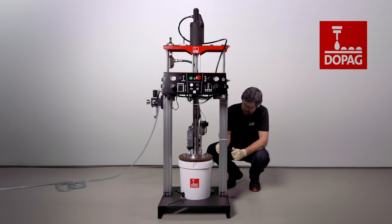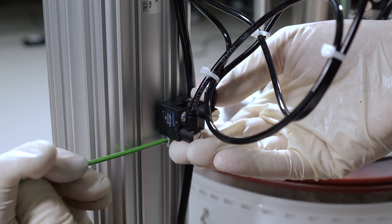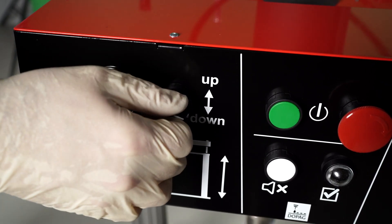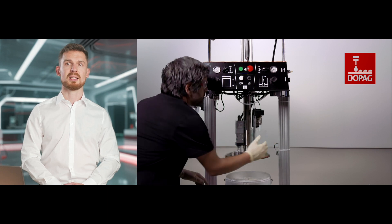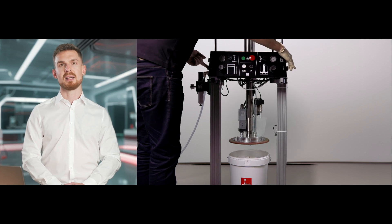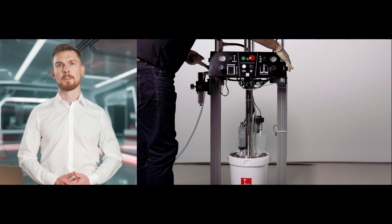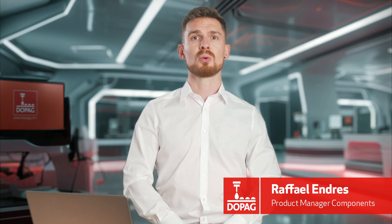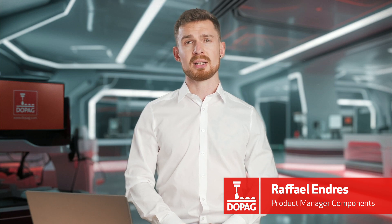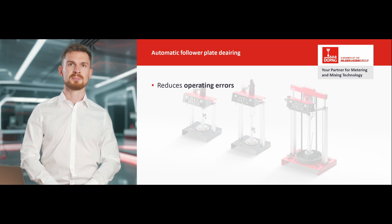The level sensor for the drum edge detection is set once before moving down the follower plate. This is required in order to activate the automatic follower plate de-airing. Once the sensor has been adjusted, we move the follower plate back over the edge of the drum, leaving a slight gap. Next, we place the collection container beneath the de-airing unit. Using two hands, we move the follower plate slowly into the container. The drum edge detection system then opens the de-airing valve, which is controlled by means of an adjustable timer. The follower plate moves further onto the surface of the material. The air-material mix is channeled out through the de-airing valve by the contact pressure. Once the de-airing process is completed, the de-airing valve closes automatically. The automatic follower plate de-airing reduces the risk of operating errors. Air pockets and unnecessary material waste are avoided.